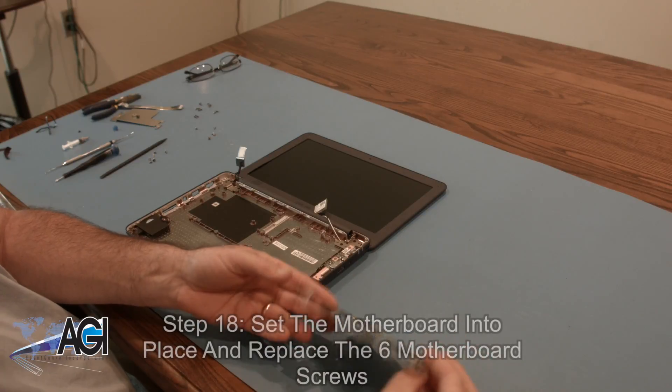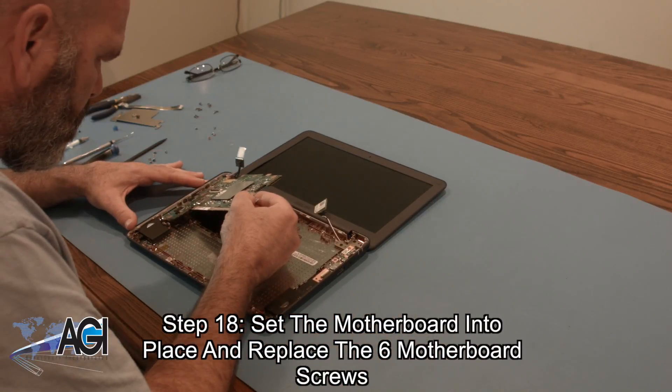Next, you will set the motherboard into place and replace the six motherboard screws.